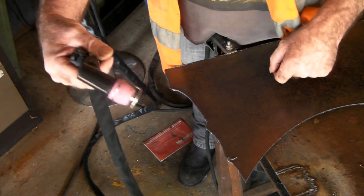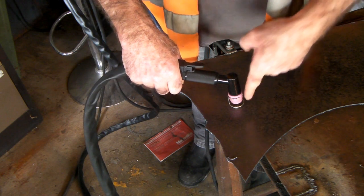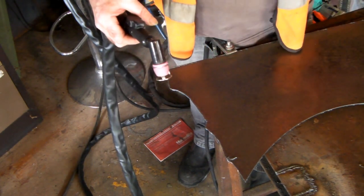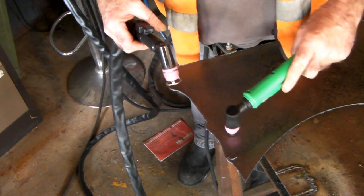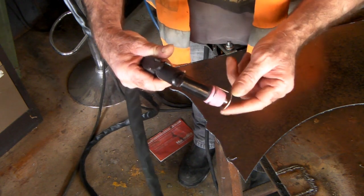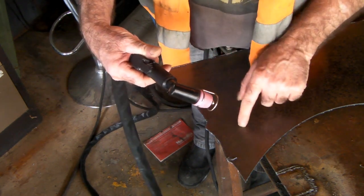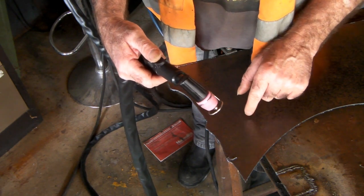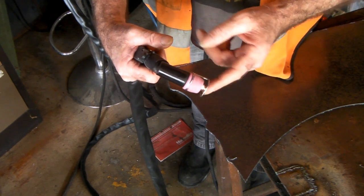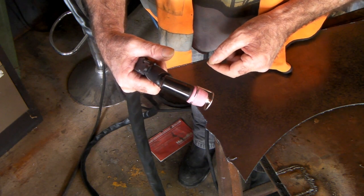Beautiful cutting! What the standoff guide does is make you hold your torch exactly straight up and down on your steel. Without the guide you can go this way or that way and you're not getting the right sort of cut. With the guide it cuts directly down all the time. So that's your standoff guide — it's standing your torch off whatever you're cutting. And that's just the standard drag tip on there.